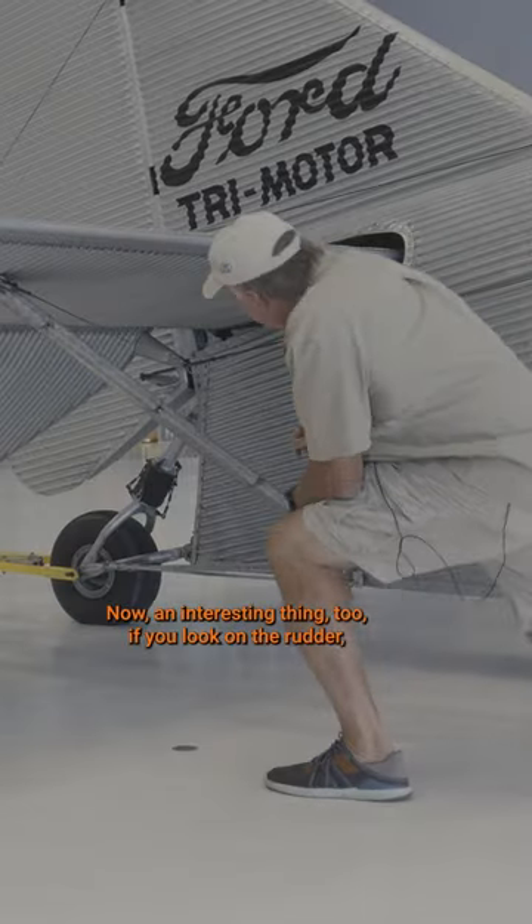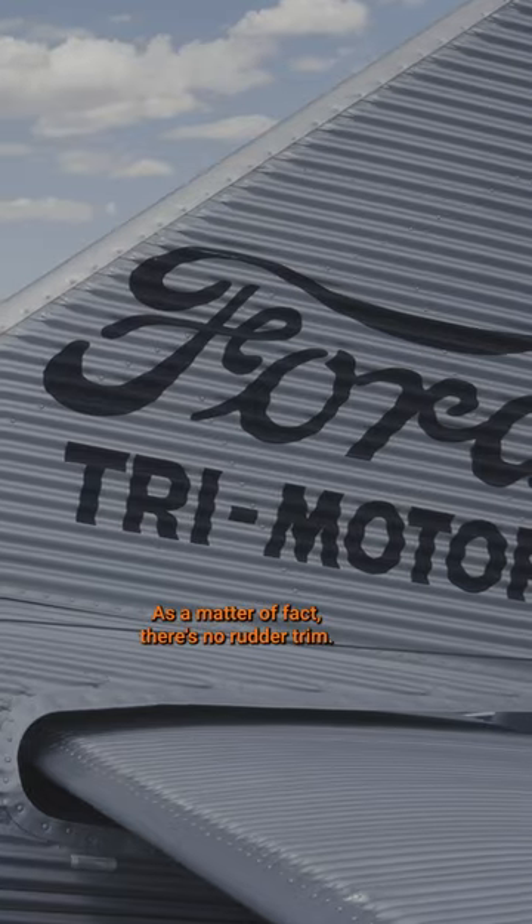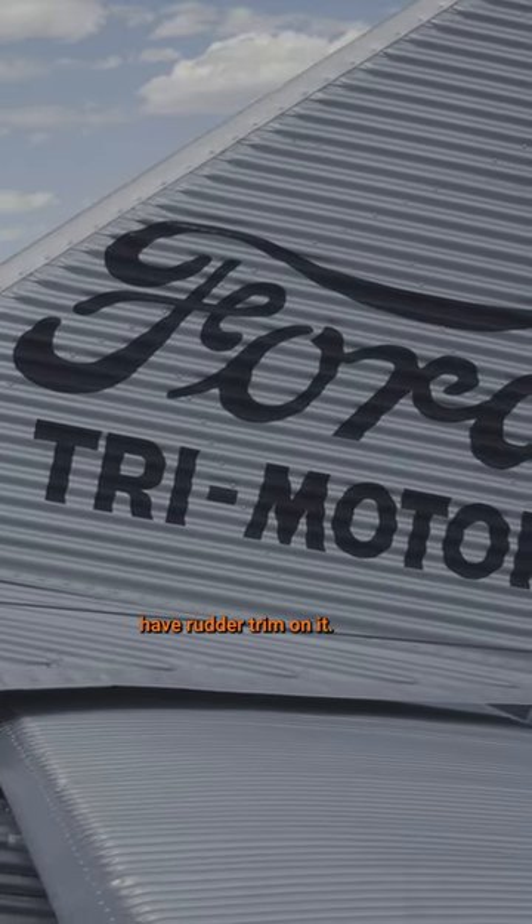Interestingly, if you look at the rudder, there's no trim tab on it — no rudder trim at all. It's one of the only multi-engine airplanes I know of that doesn't have rudder trim.